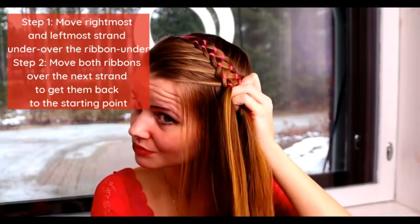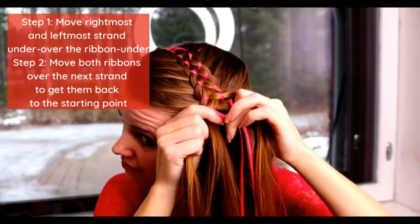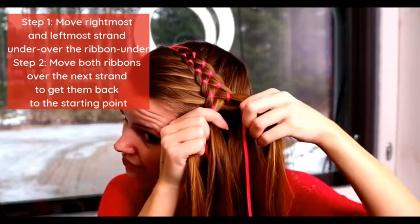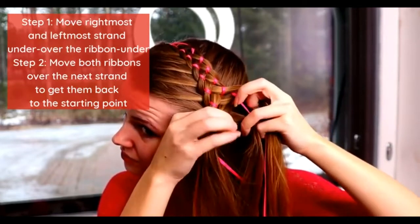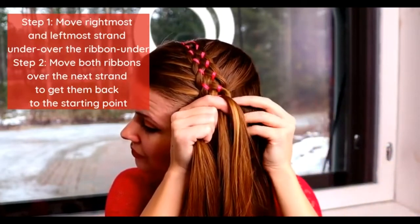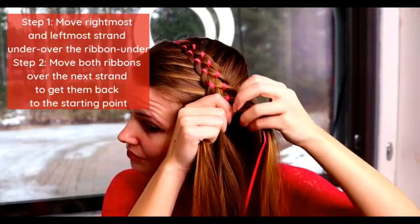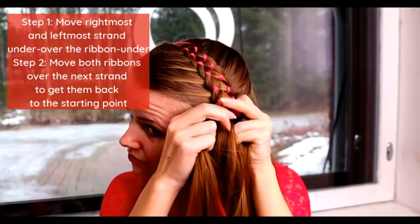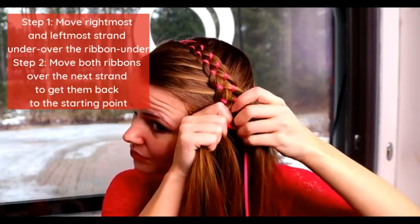Then repeat again. Move both strands — rightmost and leftmost strand under, over the ribbon and under the middle strand. After that, create step two: move both ribbons over the next strand together to get them back to the starting point.